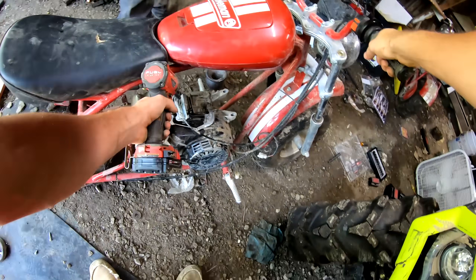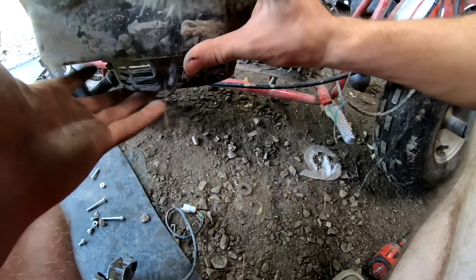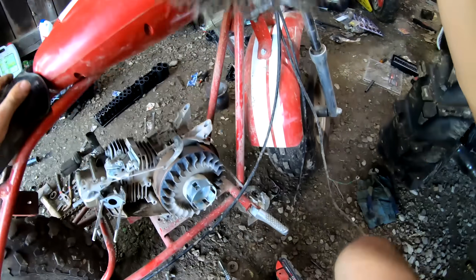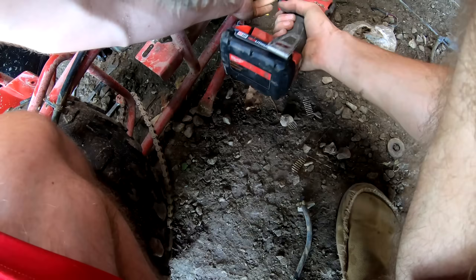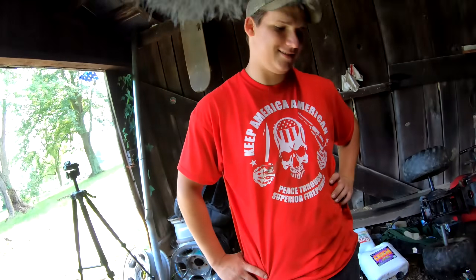Whoever told you Milwaukee bits aren't the best thing ever invented — they lied to you. Metal shavings in the carburetor. Looks like a motor that's ready to be taken out. Hold the motor up, it's about to come off. Now we got a bicycle — put some pedals on it.